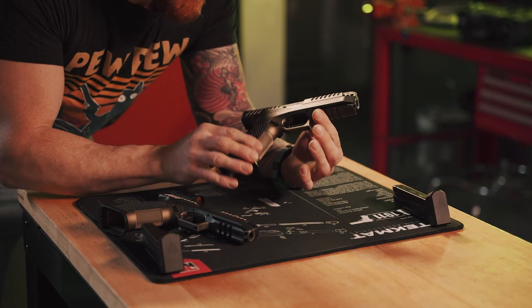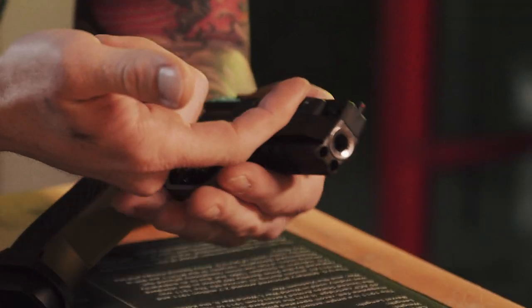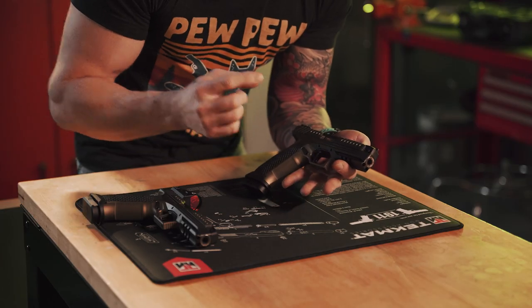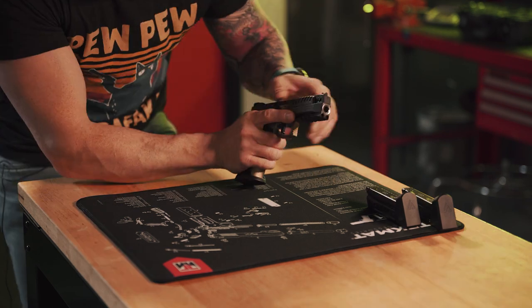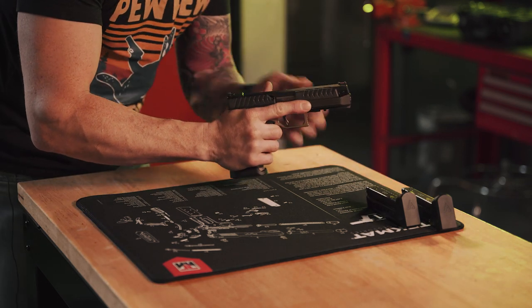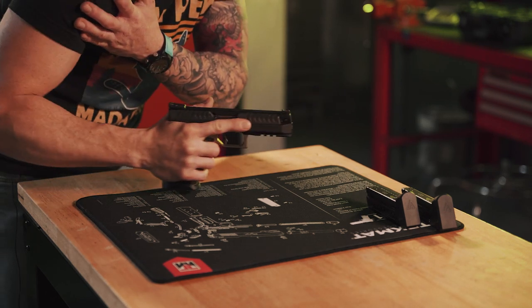Let's look at the cool features of this extraterrestrial blaster, starting with the most obvious — look where the barrel is. This gun claims to have the lowest bore axis ever, and I believe them. The barrel is not only fixed, but it is directly in line with your hand. It does not move when you fire it, which means you don't have any muzzle flip — instead it's more of a push directly back. This will go in my pro category, no doubt.